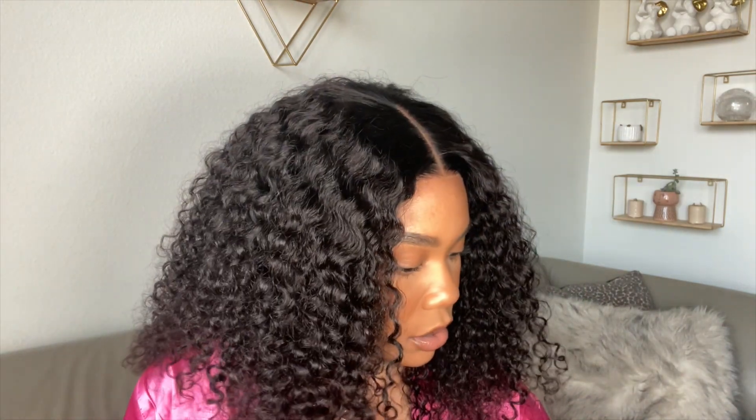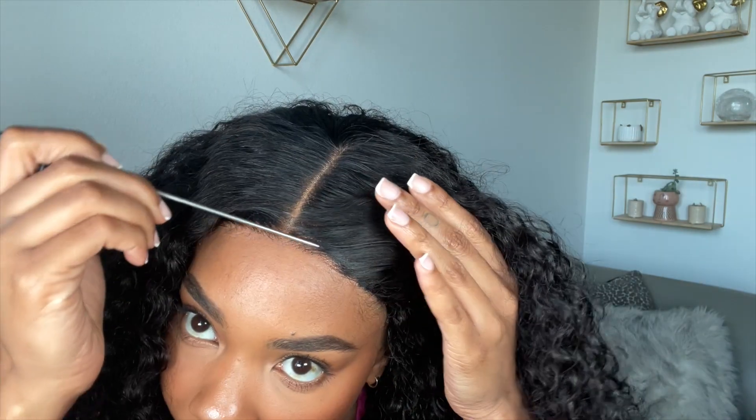Now you can leave it like this with no baby hairs, but not on this channel! So I'm going to part out some baby hairs — nothing too crazy — and then we're gonna curl and swoop those, and then we're gonna be done.